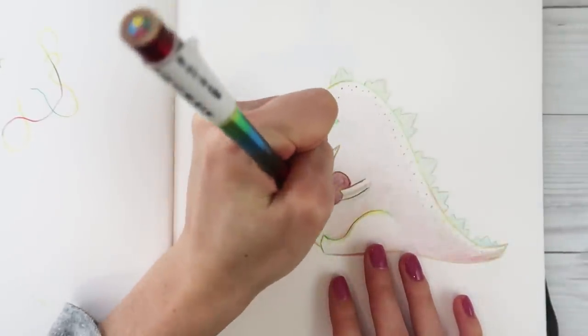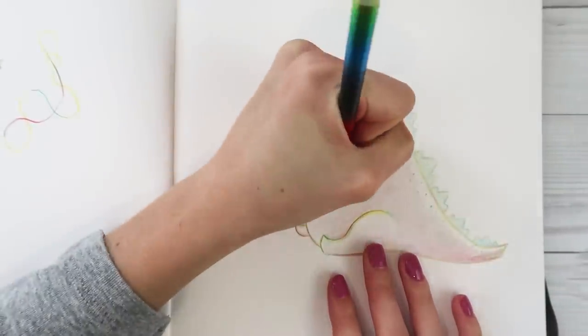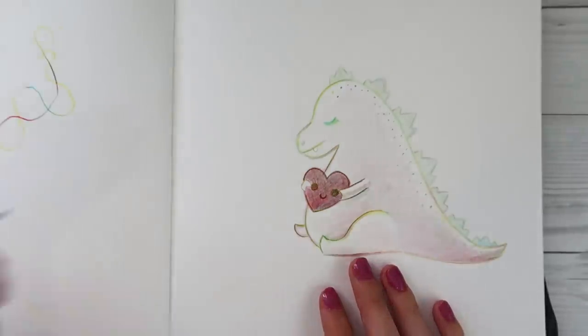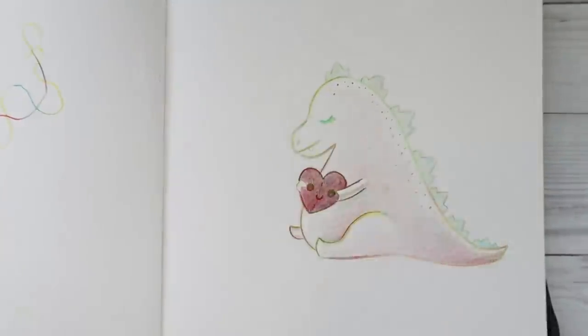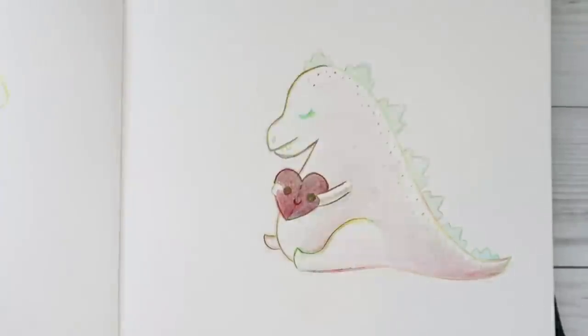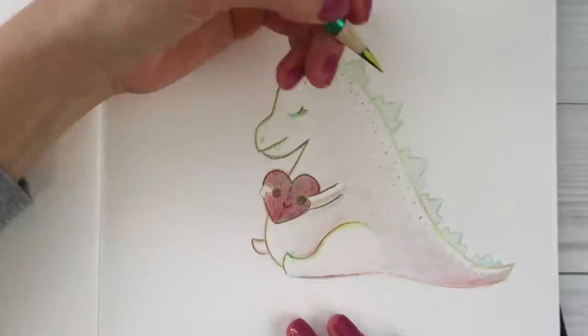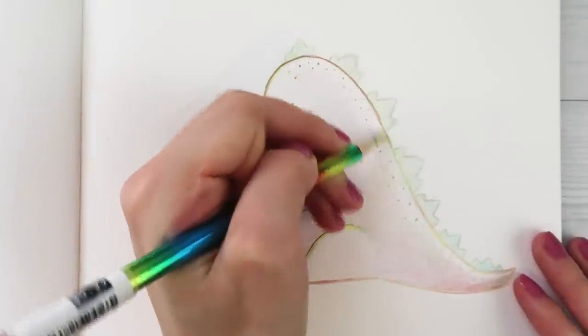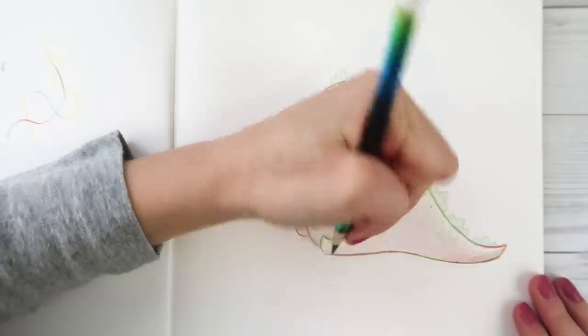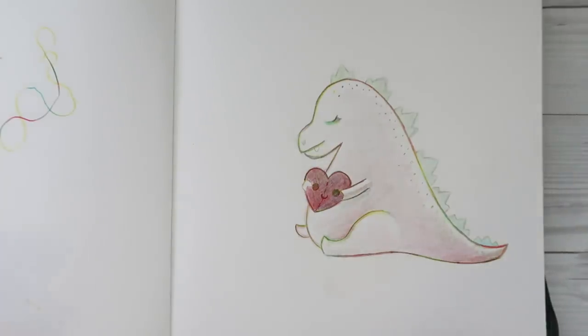I think I'm gonna turn this heart into a little plush. Big eye here, little big eye here - look how cute! This is so fun.